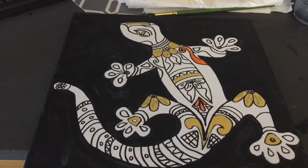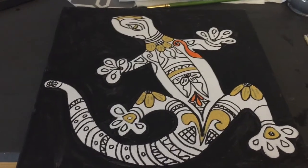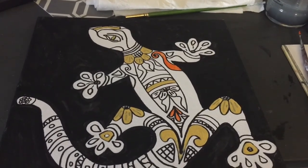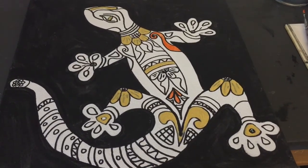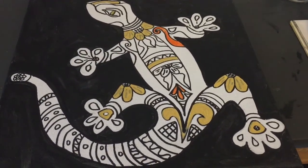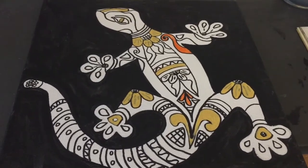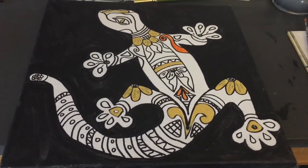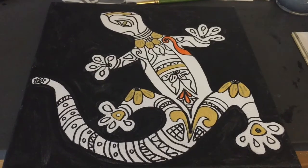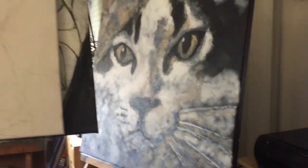I wanted to make it original. When I was sketching the face, it ended up looking like the lizard was pressed up against a glass looking at me from outside, which I thought was a really cool twist. The ones I've seen are facing away from you and you're seeing their back, but in this case I imagined it looking at me through a window pane — a great twist that I really liked.